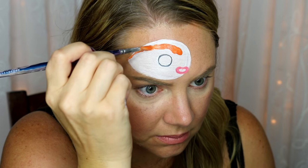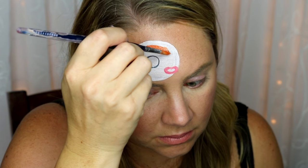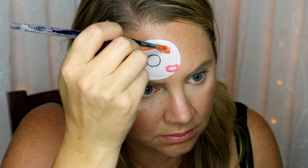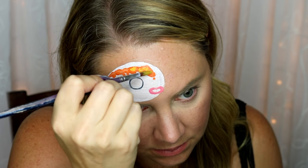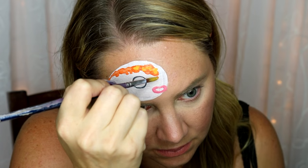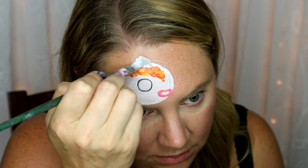For some of the orange markings, just kind of plop your brush down — you don't want it to be perfect. They're kind of messy markings, so that's the look you're going for. Then add a little bit of the creamy yellow; it's a nice bright yellow and it creates kind of a watercolor effect, and it works really well.